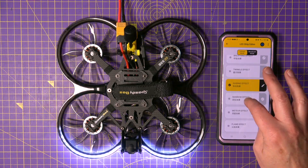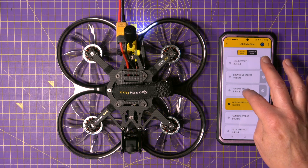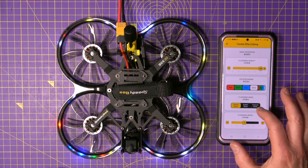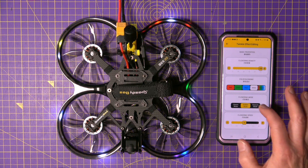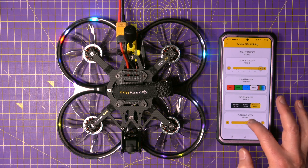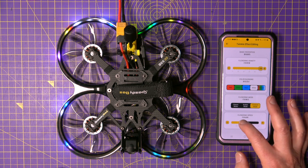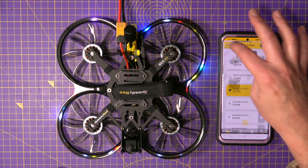So let's have a look at the twinkle effect — what can you do with that? Change the colours, bubble mode, fireworks, flickering speed. You can make it really fast or really slow. Fantastic.